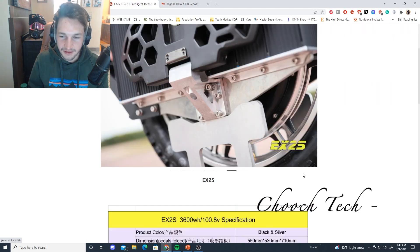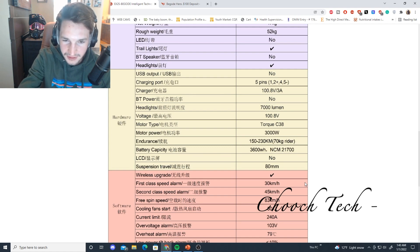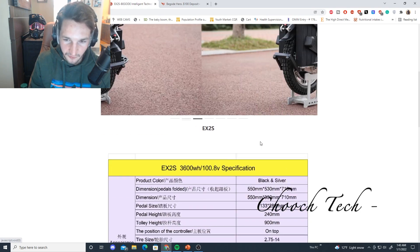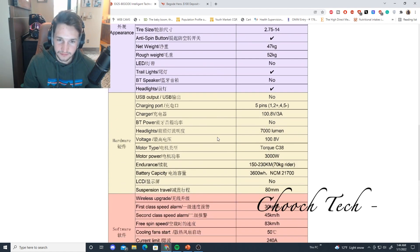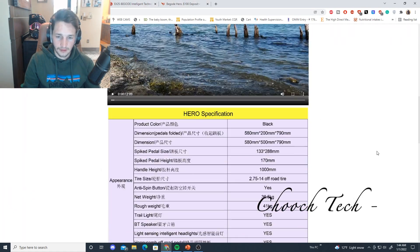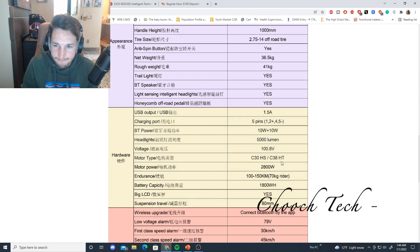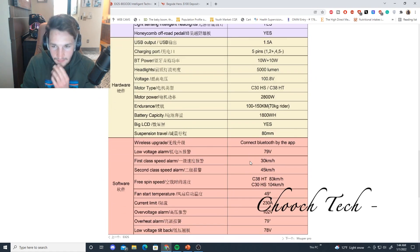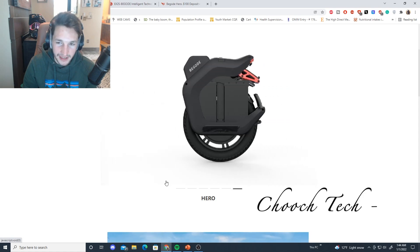I just wanted to give you all a quick comparison of these two wheels. Suspension travel on them is going to be the same — same 80 millimeters of suspension travel on both of them. This one — the EX2S — is only going to be available with a high torque motor. The other one will be available with high torque and high speed. Both of them are 100.8 volts. This one has a 7,000 lumen headlight, and the BeGoat Hero has a 5,000 lumen headlight. The BeGoat Hero has a 2,800 watt motor; the EX2S has a 3,000 watt motor. And this one is 10 pounds lighter — about 90 pounds — while the EX2S is about 100 pounds.